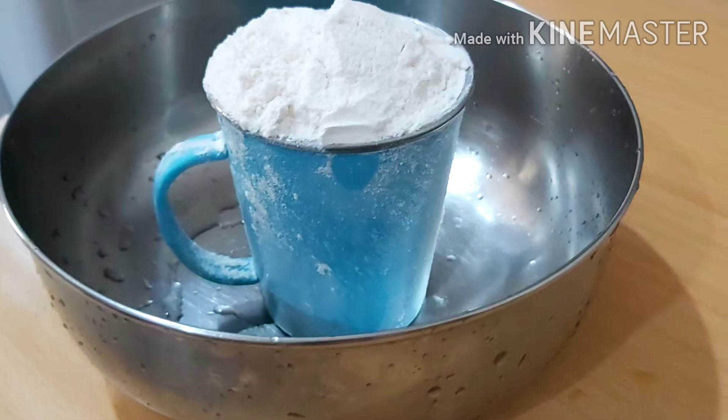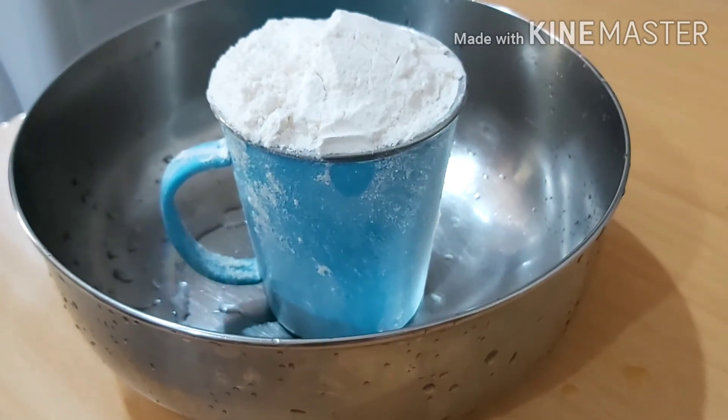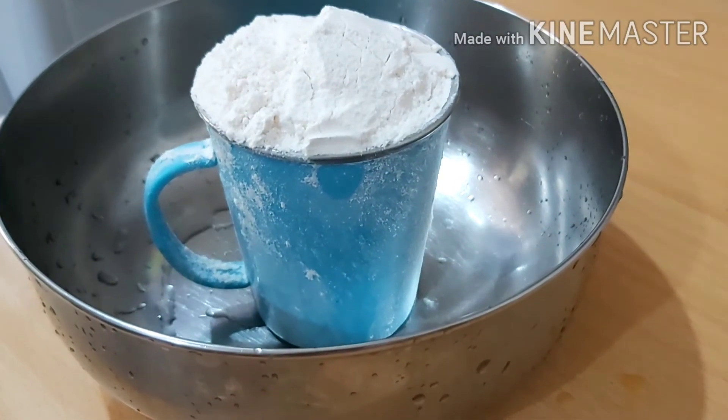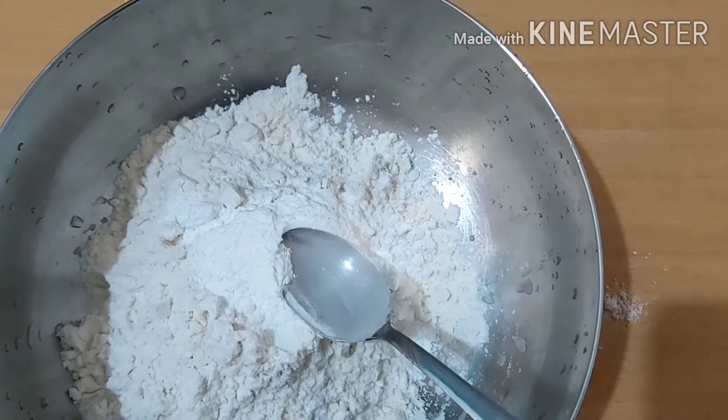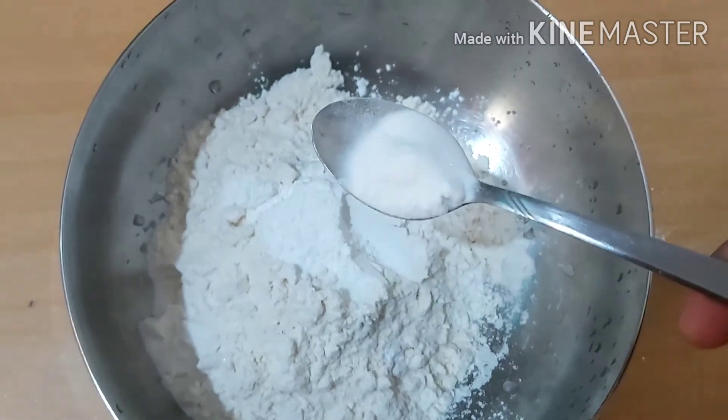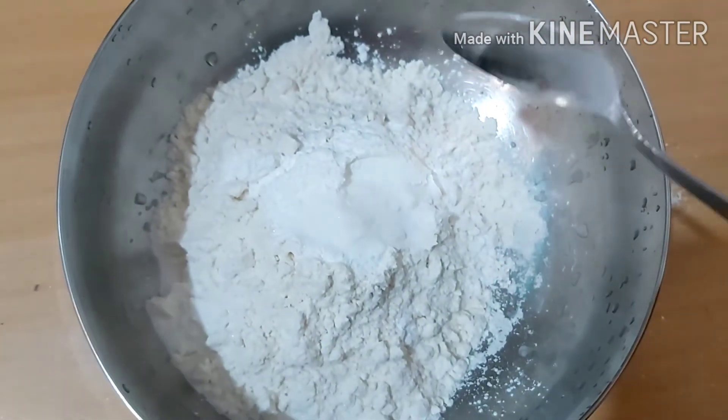I will put a cup in this size of the cup. We will add 1 teaspoon baking powder. We will add 1 teaspoon baking soda.